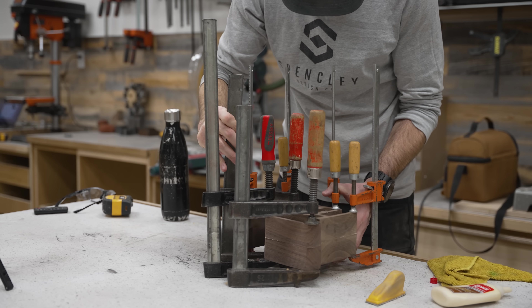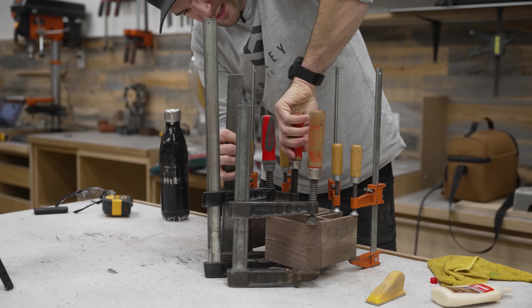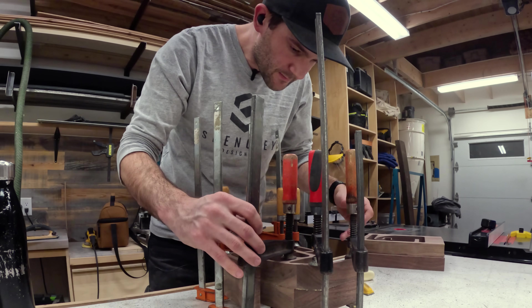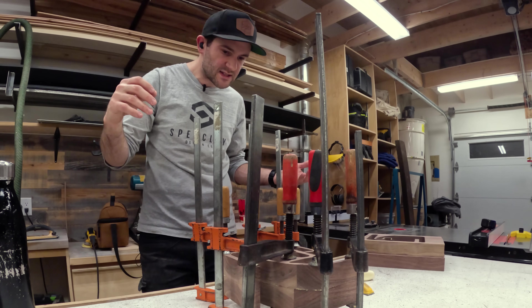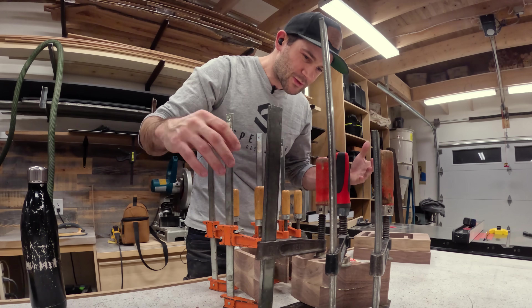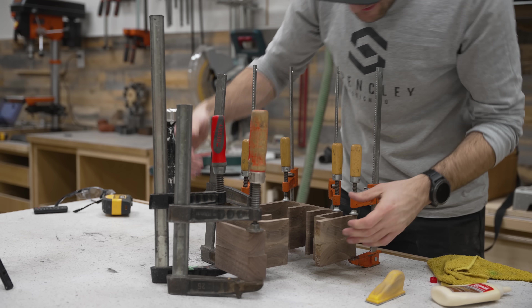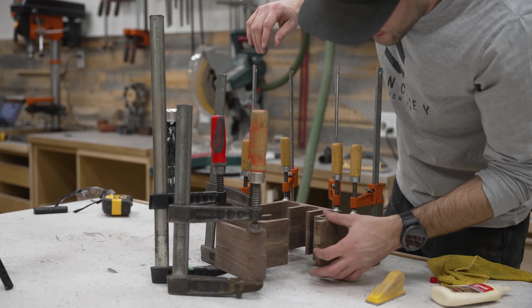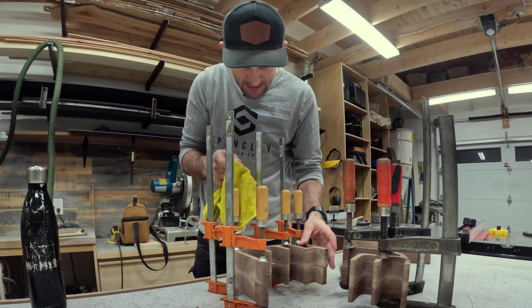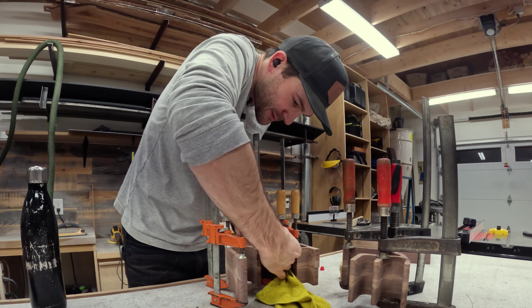And then this happened. It split into two pieces. You know what? It kind of sucks, but it's actually going to be relatively easy to fix. And it'll make the rest of the construction easier. So we're just going to roll with it. Now we can get in there and clean out all the glue that's squeezed out in the middle. This build is not turning out how I expected it to, but part of the fun is figuring out how to fix all your mistakes.